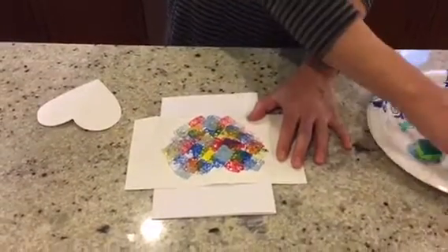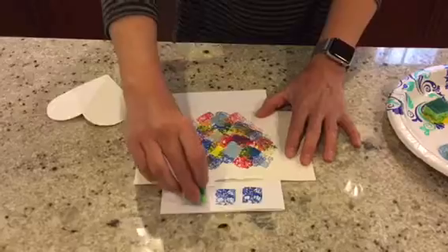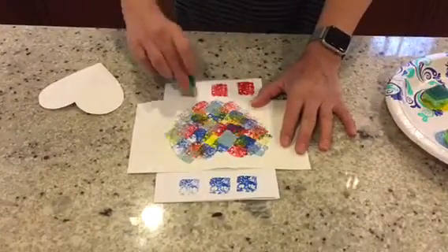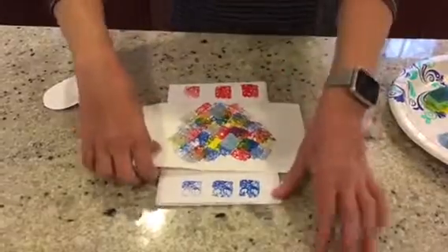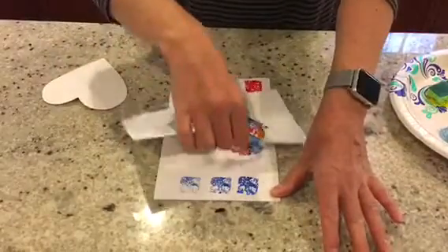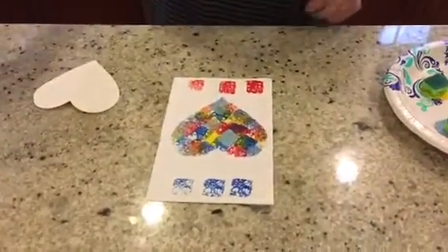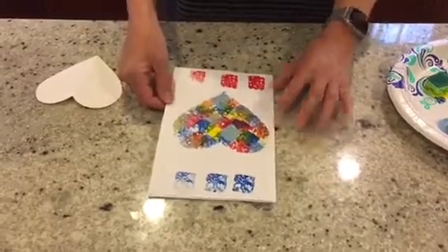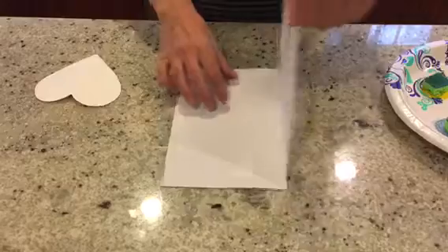I might add a little extra fun design at the top, and then you take off your stencil and I've made a perfect heart. Now once your painting is done, we can then decorate the inside.